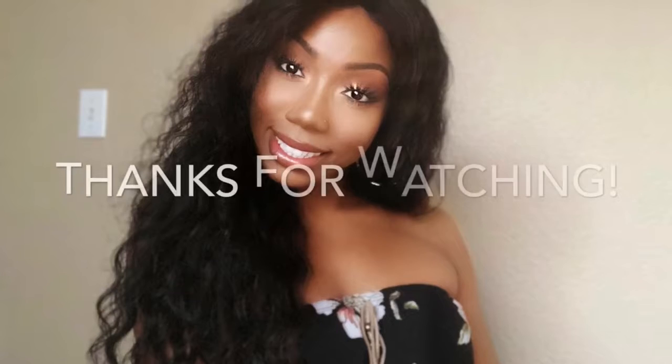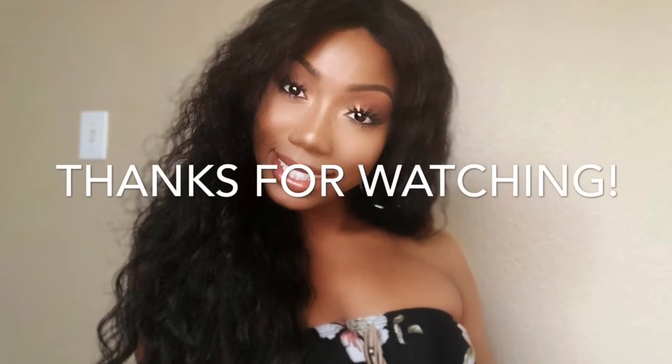Yes, that nose is pinched! Thank you so much for watching — I hope this video was helpful. I'll leave all products used in the description box below, and don't forget to like, comment, and subscribe. See you in my next video!